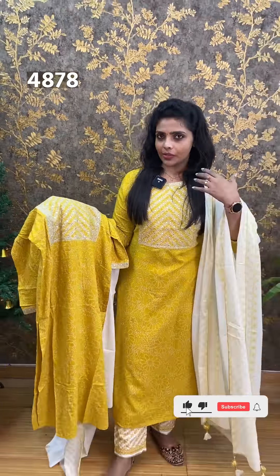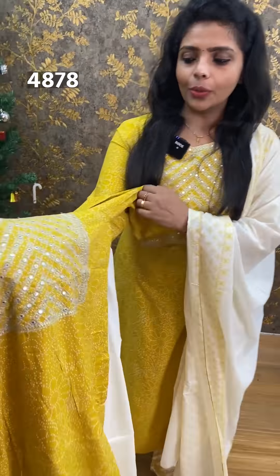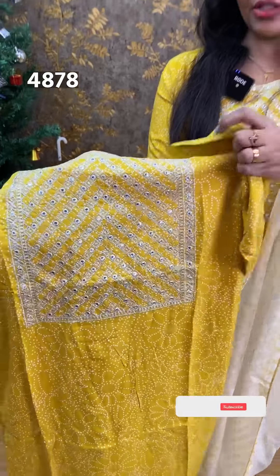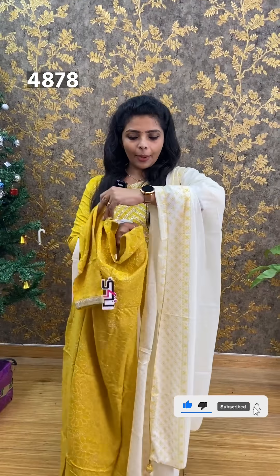First of all, I have a straight cut top, side slit top, with a semi-parallel bottom. This is a closer look. Mustard yellow color with silver color thread work. This is cotton fabric with printed cotton lining attached. This is the back side with three-fourth sleeve ends.